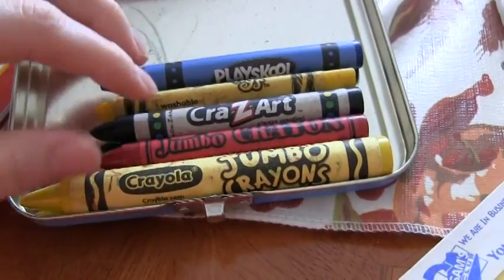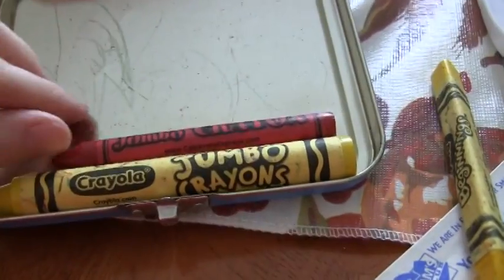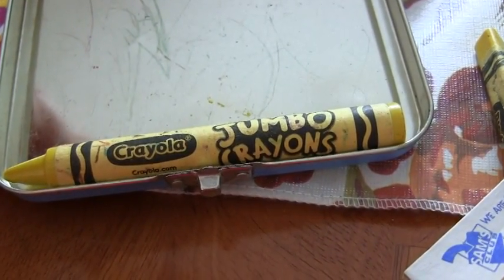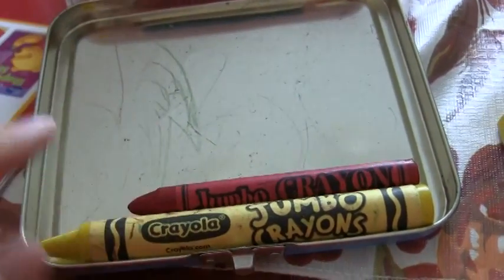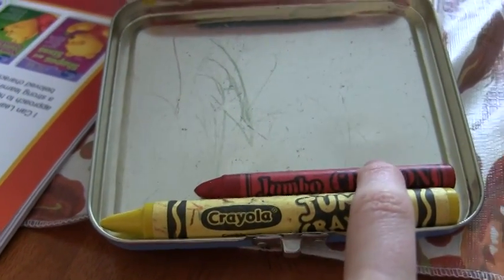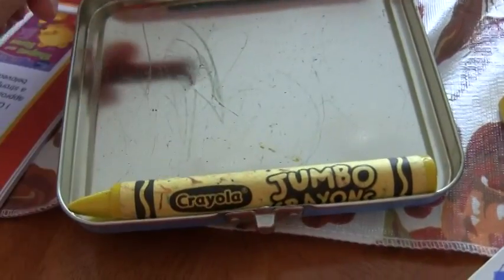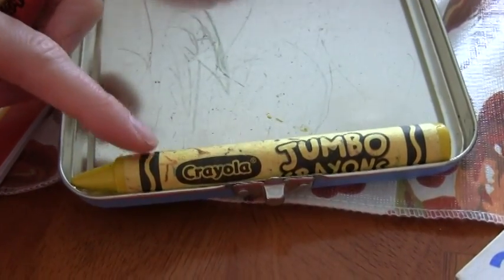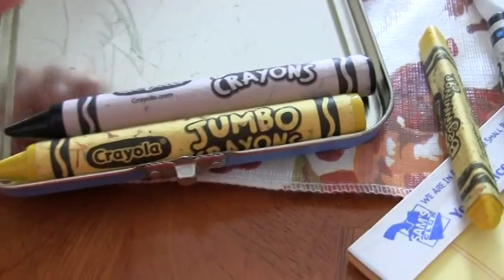I'm going to show you different kinds of crayons. First of all, this is just a jumbo crayon — it's an off-brand. But look at it compared to the Crayola Jumbo. You can't even call that a jumbo crayon. I love the Crayola Jumbo crayons, and I didn't know they existed until a little while ago. They don't have them at Walmart or Target where I live — this was from Michael's. I love the jumbo crayons, they're just the best.